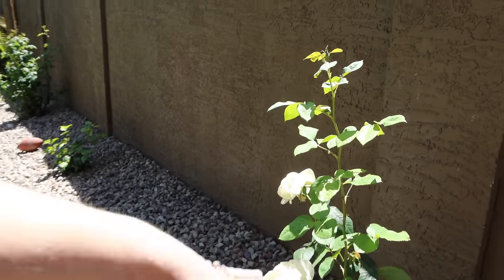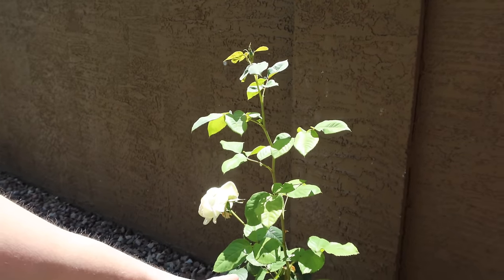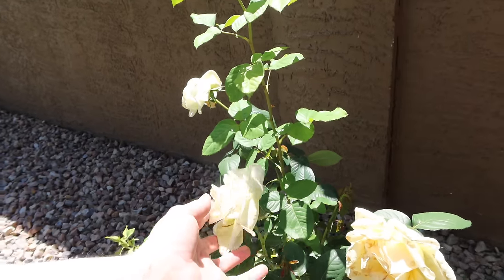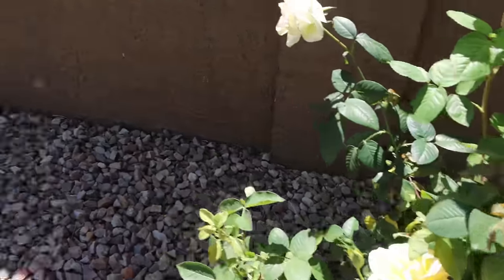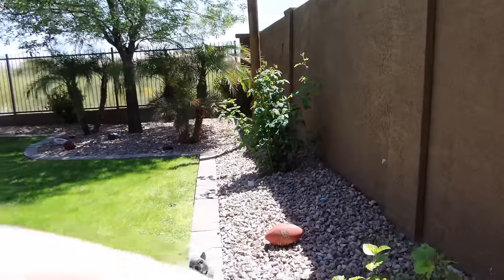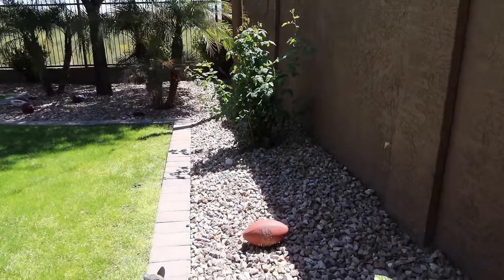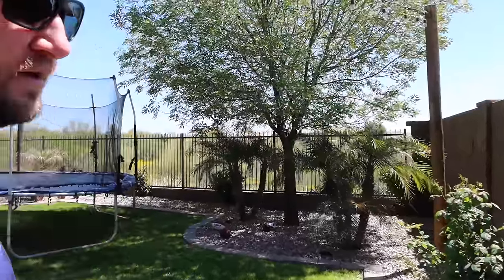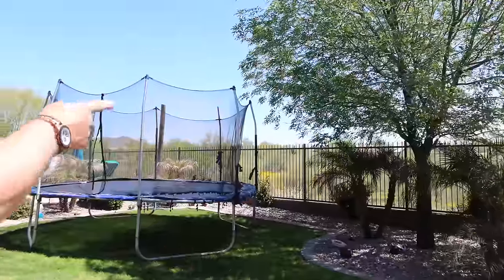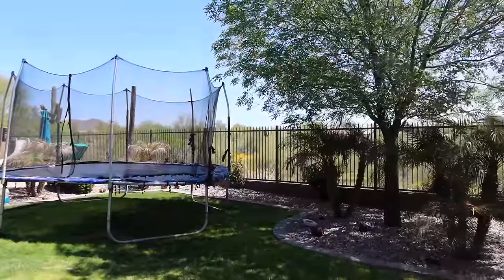That one died too. This one actually used to be really big but we cut everything down because it was all frost burnt. It came back though — these big roses. And then there's another hibiscus baby over here. Normally we have bushes that cover our whole fence but those were all frost burnt too. They're all coming back, but we had to trim them all down because they were damaged.